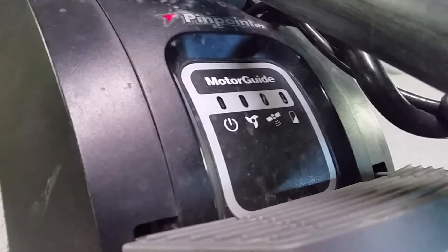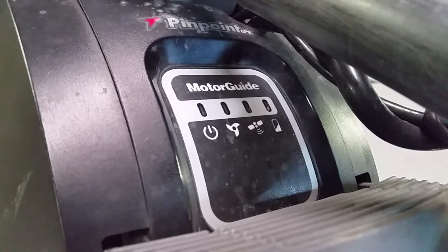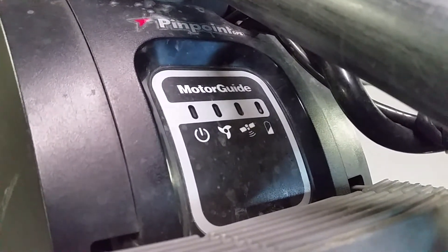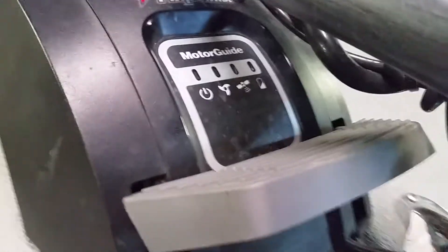What happened is they apparently had an update for this, and the pinpoint just wouldn't pick up on GPS. So we called MotorGuide Mercury, and they said there's an actual update available for this XI-5.